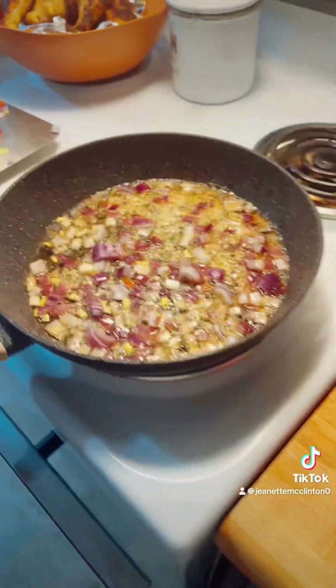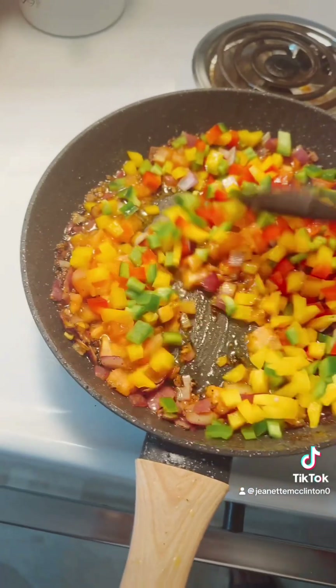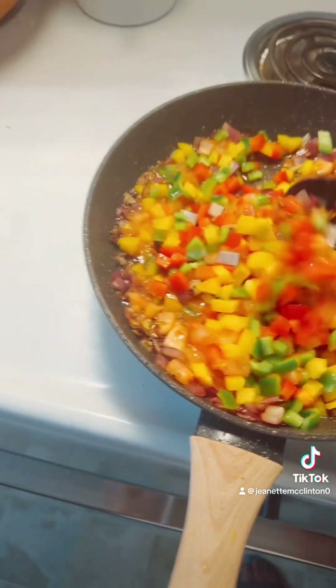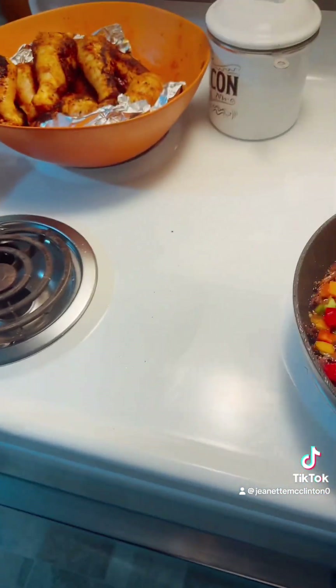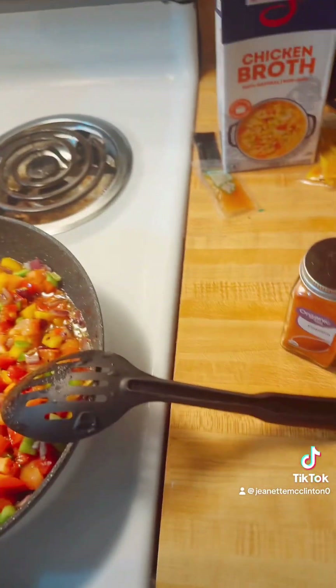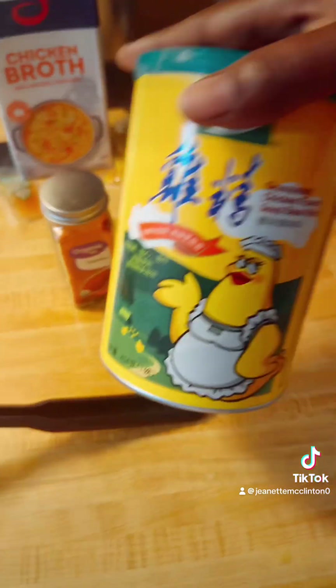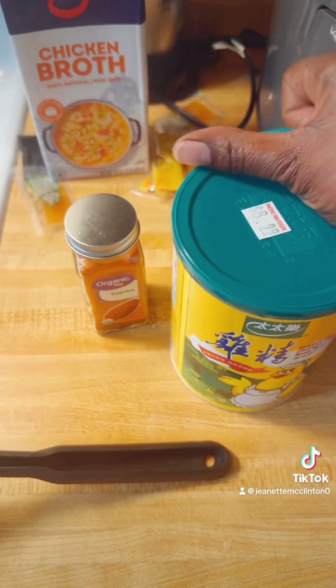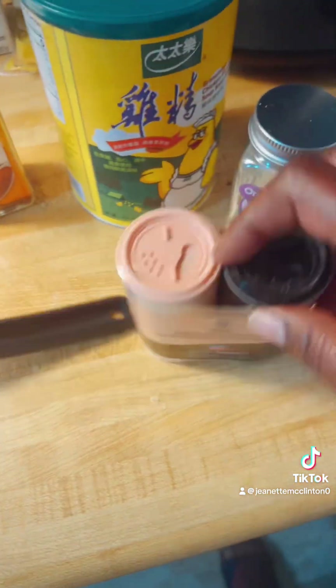After the tomatoes we add our peppers, so we're gonna let that cook for a second. Then we're gonna add our seasonings — make sure you have some pepper, some chicken base, white pepper, Himalayan salt, chili powder, and soy sauce.